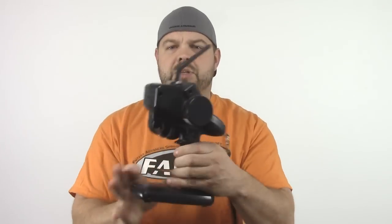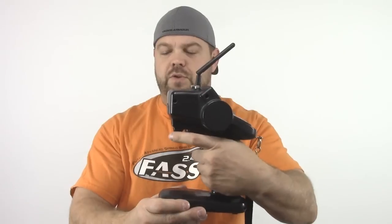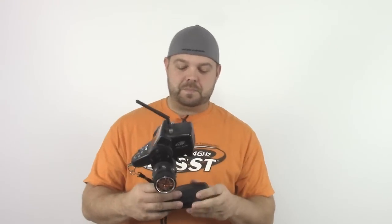They can actually take the trigger assembly and move the whole thing out. So you can be in a situation where if you want the trigger a little bit closer you can, or you can slide the whole thing out. If you've got big hands you can send the trigger way out, and if you've got small hands you can squeeze it way in. This radio obviously has all that.